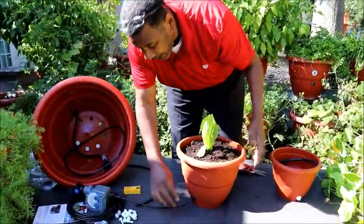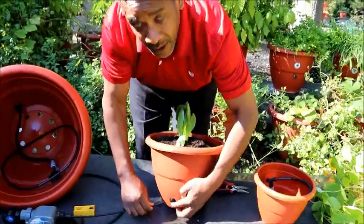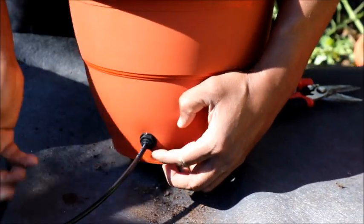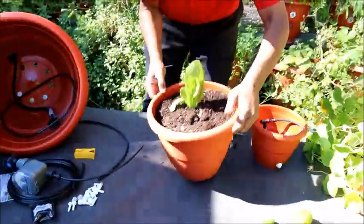Now if we have another planter, let's put another planter next to it and see what happens. I want to make sure you take a good look at this — all you have to do is push this ring in. Once you push it in you can pull it out. I'm going to push it in with my fingers and pull it out.